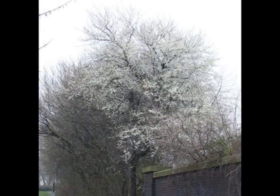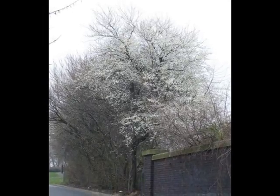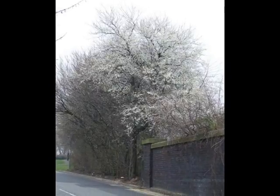A very scruffy-crowned tree, dense with many twigs and often suckering, most noticeable when in flower in the early spring, as shown here.